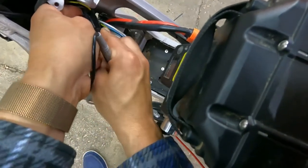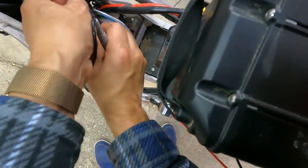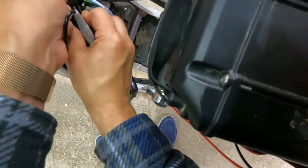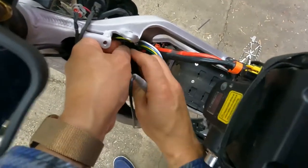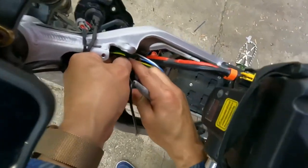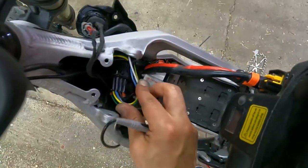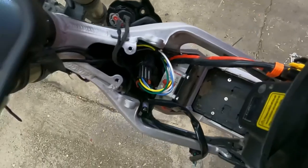I've turned off the bike and I'm going to connect the nine-pin connector. It's a little difficult to connect — I'm going to have to massage it a little bit, but it should click. There it goes. Now we need to test the throttle and see what the issue is.